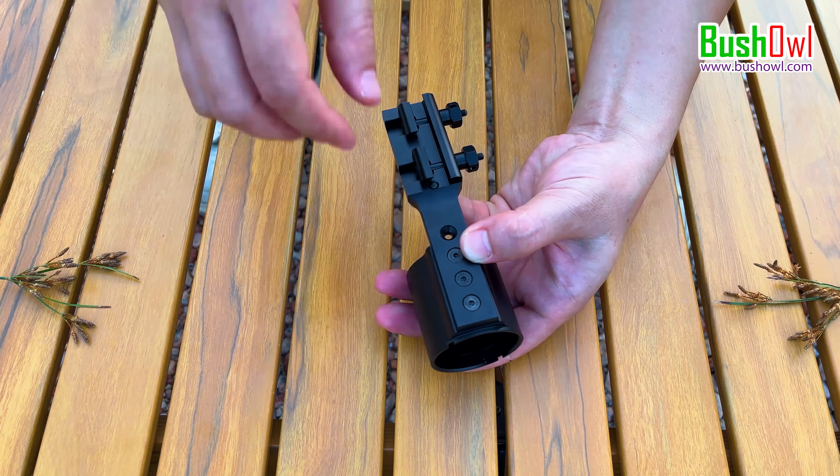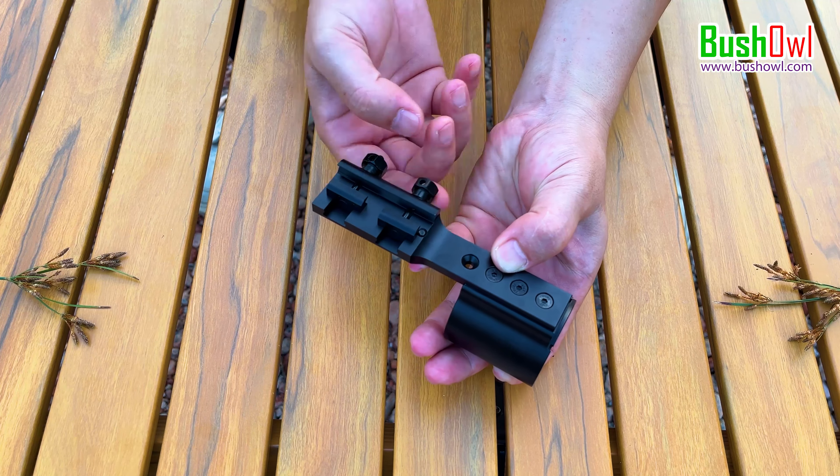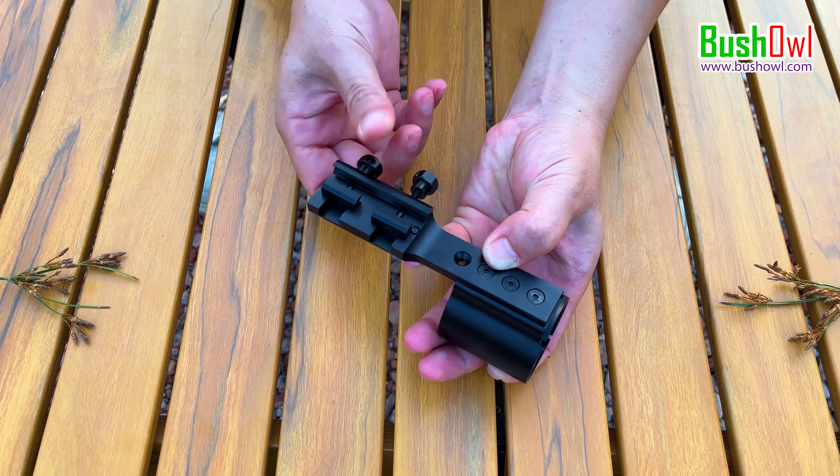The Picatinny rail mount is designed to fit both 20mm Picatinny rail and 11mm Picatinny rail — or let's say between 11mm to 20mm.